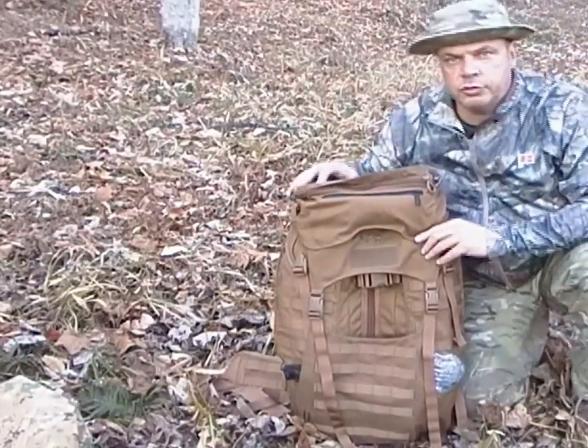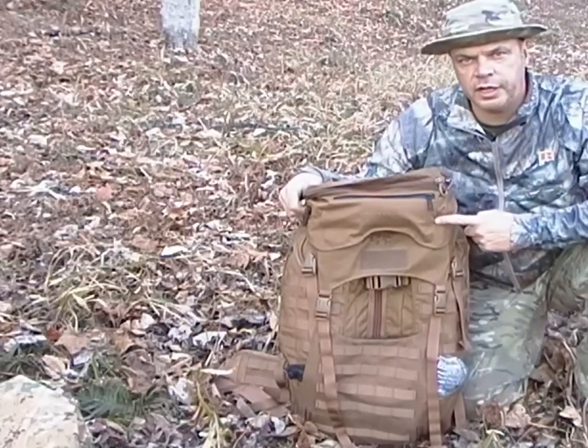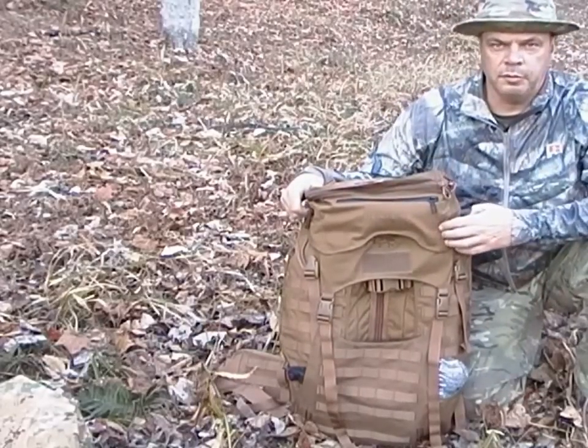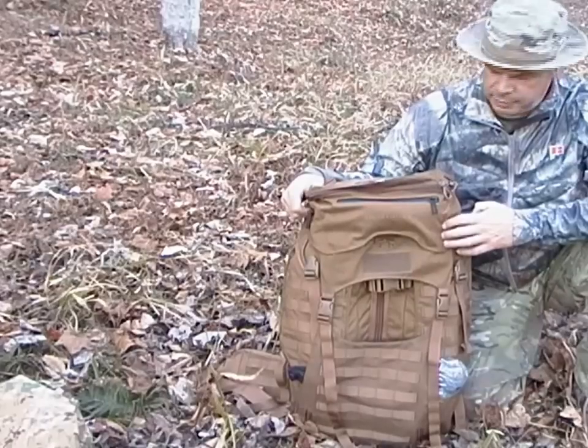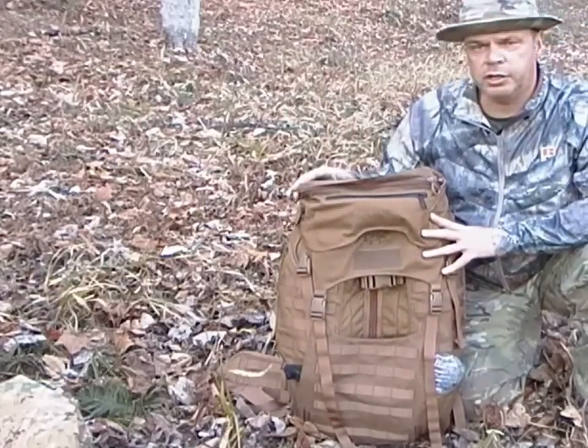Hey YouTube, Ed here, Top of Line Training. I want to do a quick review on the J79 Sky Crane backpack by Eberlestock. I'm down here in the hills of West Virginia and I thought it would be a good time to do that.